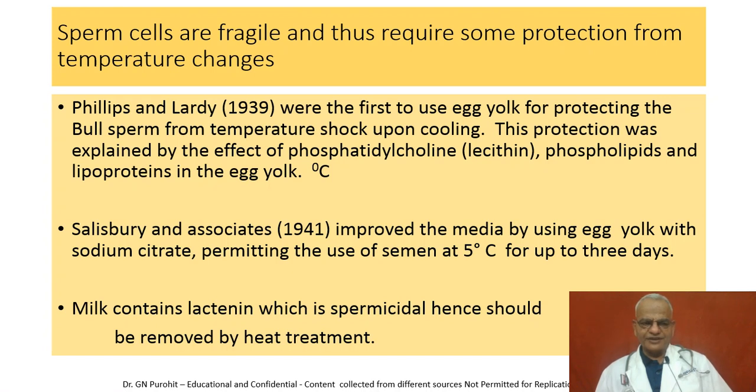Alternatively, milk can be used as a diluent, but milk contains lactanine, which is spermicidal and should be removed by heat treatment.